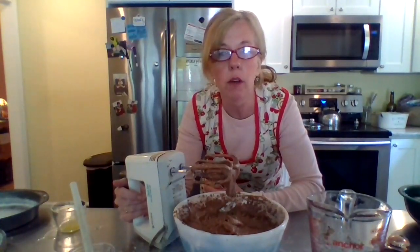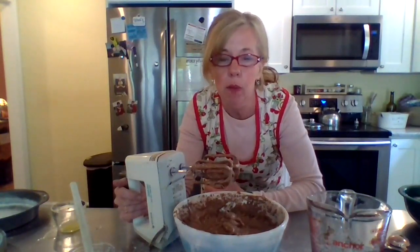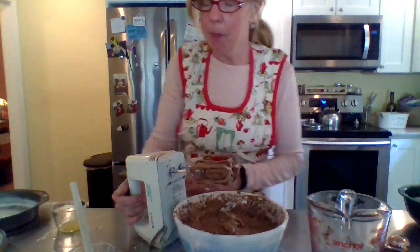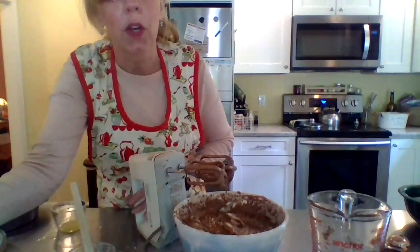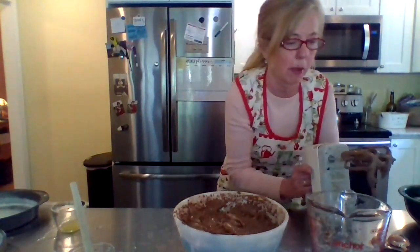Look at that chocolate — yummy! I've pre-floured and greased two 8-inch round pans. I'm going to put it in a 350-degree oven, and as the book says, you should cook it for 35 to 40 minutes. Let's put it in the pans.